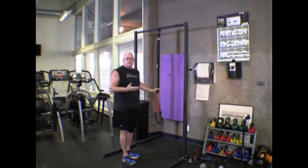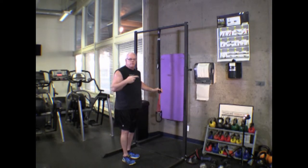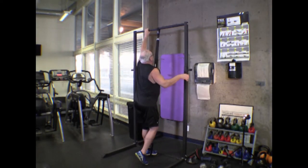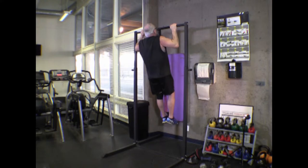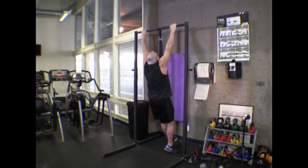Now we have this assisted device that will allow you to take some weight off your body weight. It's surgical tubing designed for a foot stirrup. You put your foot in there and stand on it, and it gives you help coming up for your pull-up. You still want to start at full arm extension.